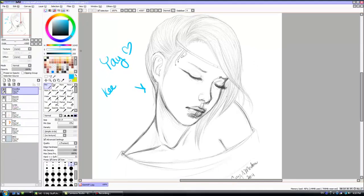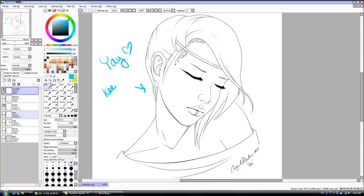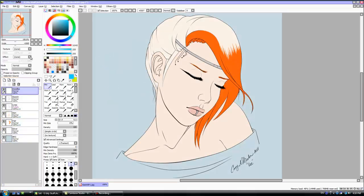This is my sketch of Key, that's how she started — the pretty little sketch. And there's the lines, and here's the flats.